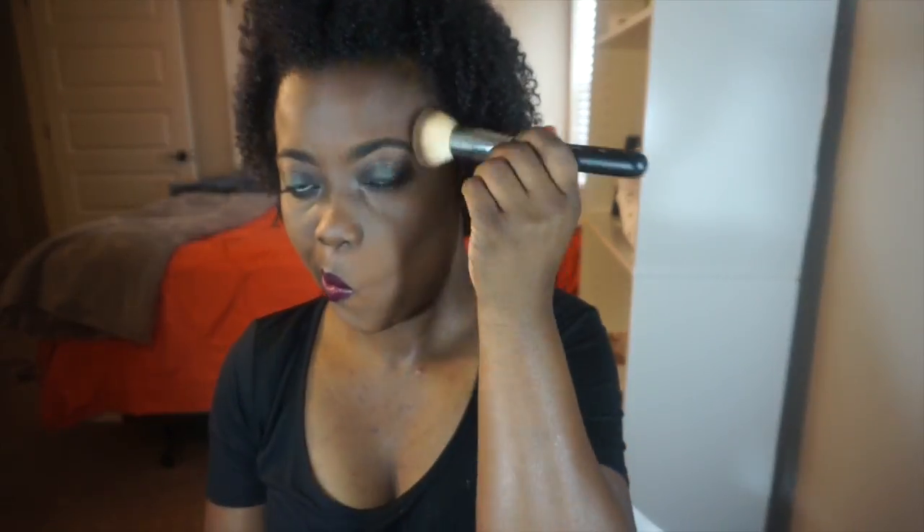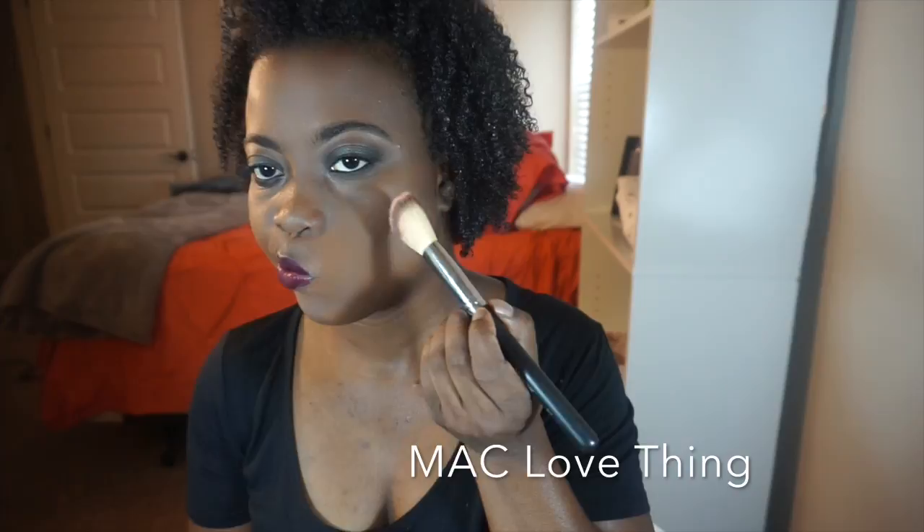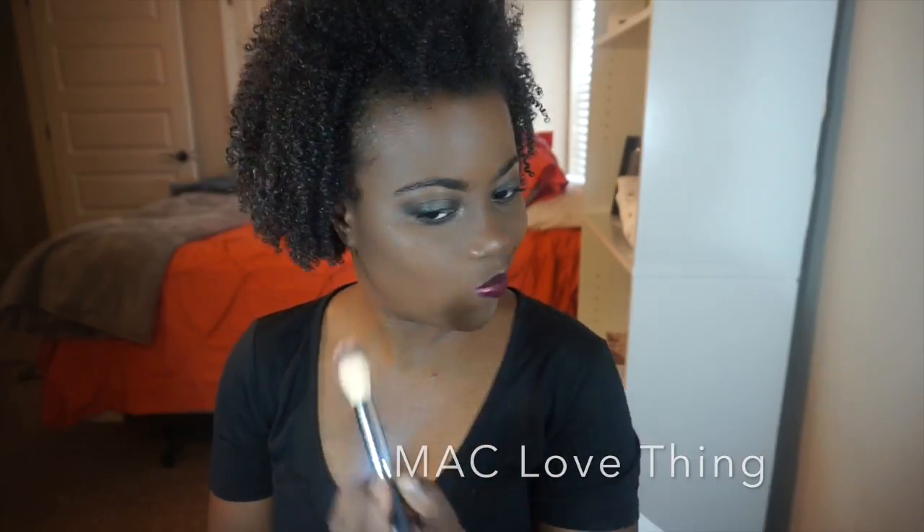I'm blending out all that contour and powder, taking off the excess — we are almost done. The final thing is to add my blush. I'm using MAC Love Thing, which I believe is discontinued, applied with an angle brush to give myself a little bit of glow as a highlight-slash-blush. I just love it.